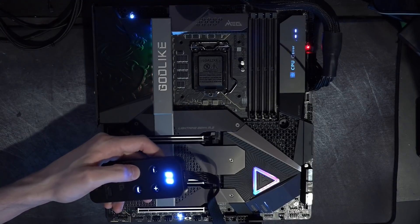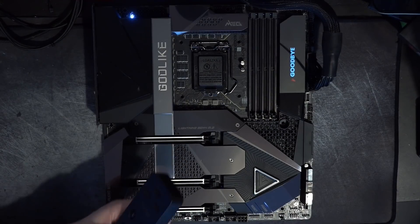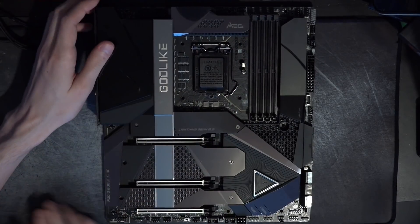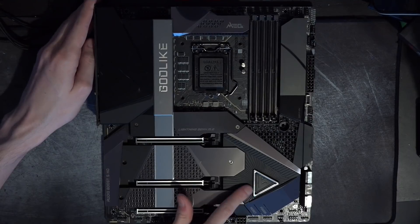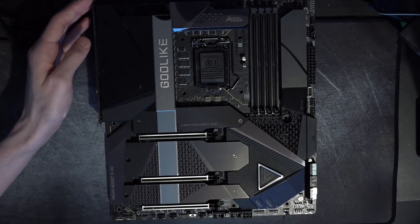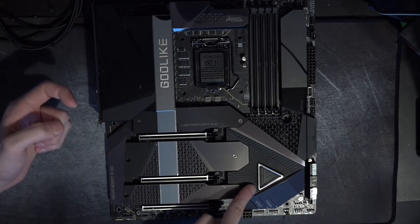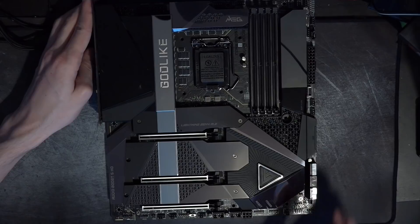Some of the past Godlikes looked absolutely horrendous, but this one's really not too bad — ignoring what they did to the chipset heatsink. I honestly don't know why they didn't replicate the dragon effect from up top on the chipset, because there should be enough space. The Z590 chipset doesn't produce a lot of heat like X570, so they don't need a fan. It would have been cool if they had an MSI or MEG logo in that style rather than this random triangle.